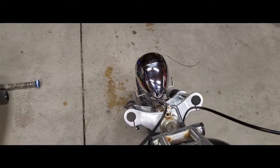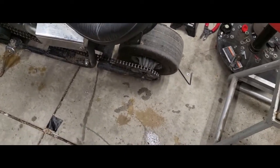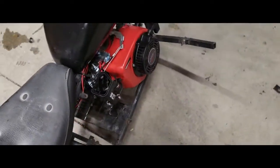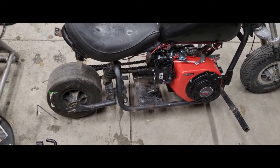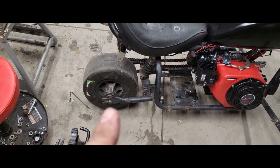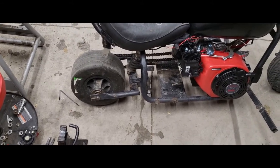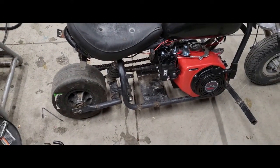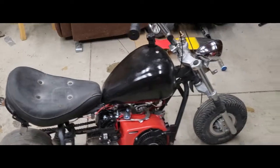The front brake - I adjusted it because it wasn't even working. Now it works great, goes right back, locks up the front tire. No rear brakes on it, but front brakes are fine for a motorcycle anyway. Just gotta tell the kids don't slam on the front brake or you'll endo. I adjusted the shock all the way up so it fits me and the kids. What I'll probably do next is loosen the rear axle and yank it back to tighten the chain - just a little bit of tension - and then call it a day. I'm definitely going to cut that fender off - it'll look way better.